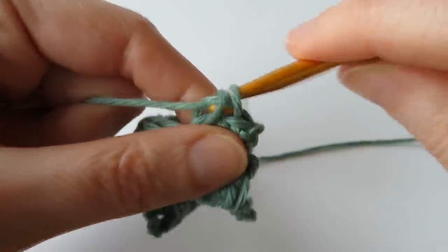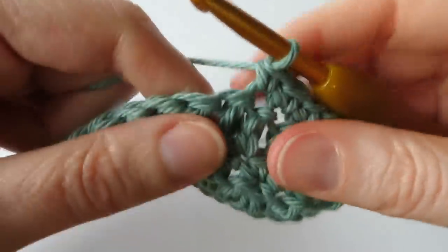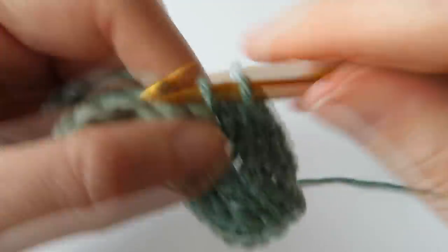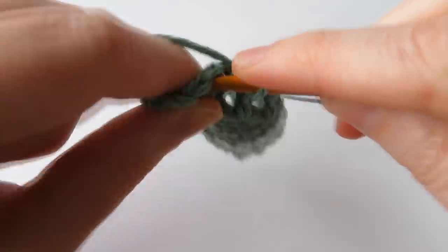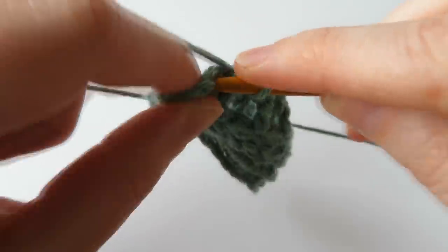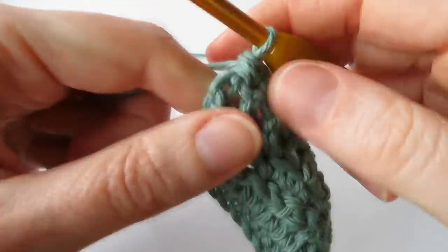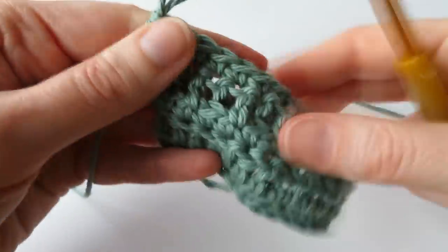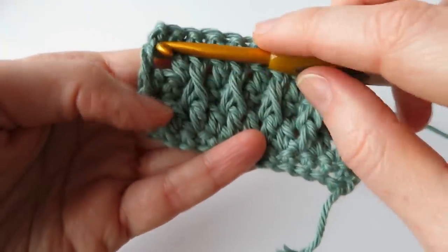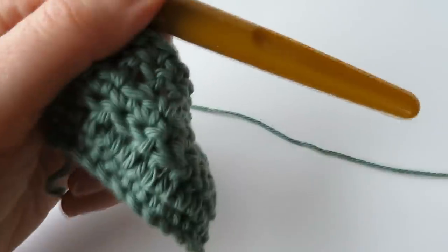Chain one, turn, and do one single crochet in each stitch all the way to the end, keeping your same stitch count. Make sure to work a single crochet in the top of those three chains at the end. Just normal single crochets all the way across. Check your stitch count as you go — just make sure it stays correct and the same throughout.